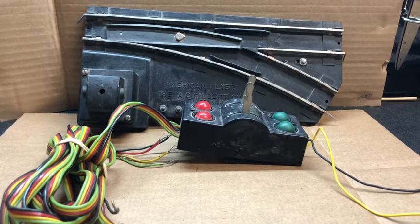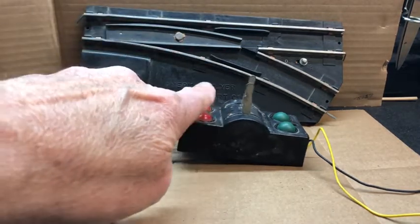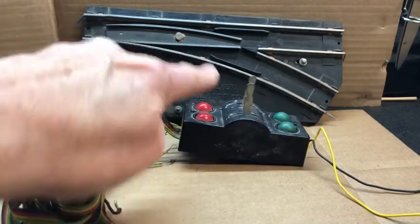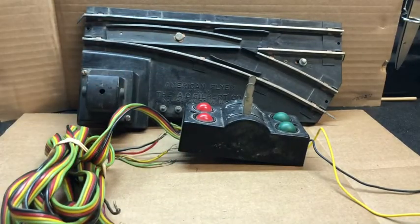Hello and welcome back to Dave's American Flyer Trains for the continuance of the rebuild of 26742 remote control switch and a dual controller that not only controls this switch but the matching left-hand switch, which we will not do in this video. Let's get started.